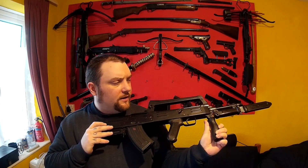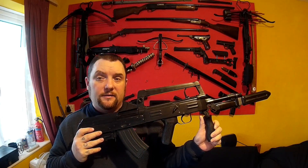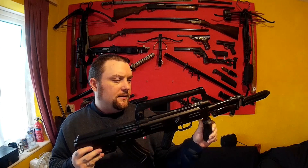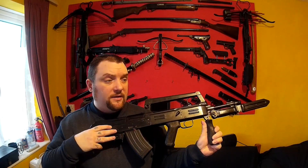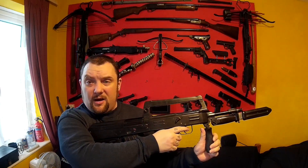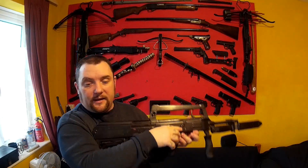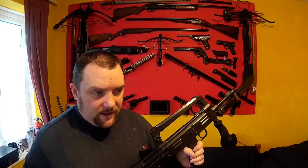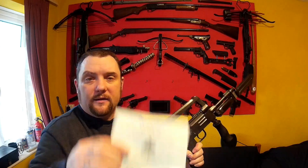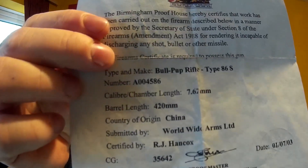As far as I'm aware there were only around about 2000 either made or 2000 imported to the US and then they were banned. There is a reason for that — it was some kind of violent crime act that they brought in. So like I said, this is deactivated, which means it doesn't shoot. In case you don't know, here is the deactivation certificate for this gun.